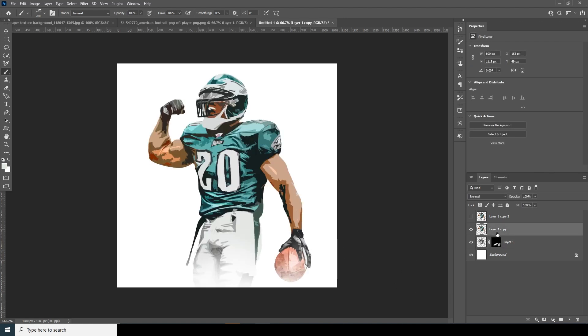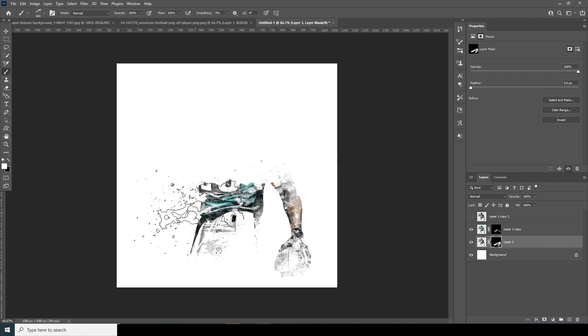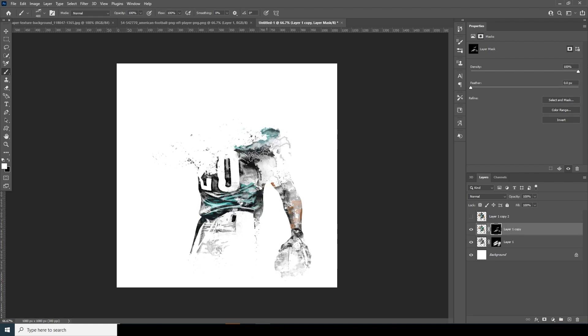Now turn on the visibility for this layer again. Create a layer mask, fill it with black, and again with white reveal some parts here, some colors here too, some parts back here, and do the same for these parts over here.